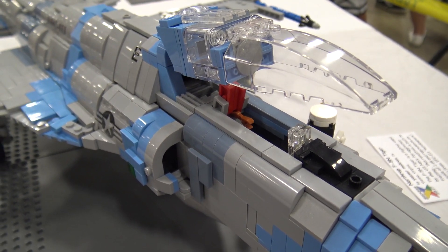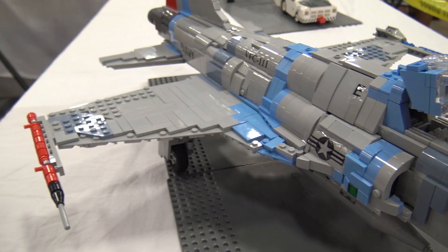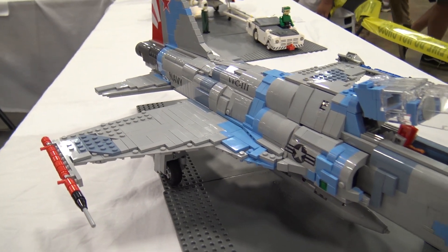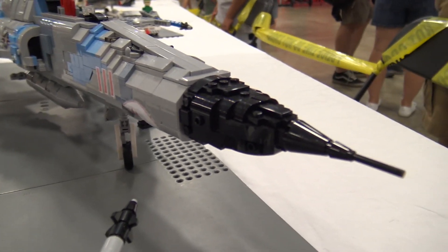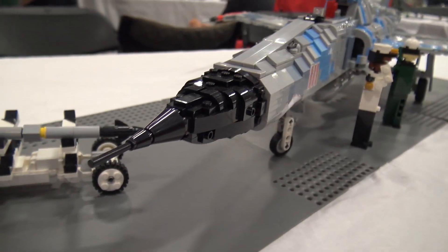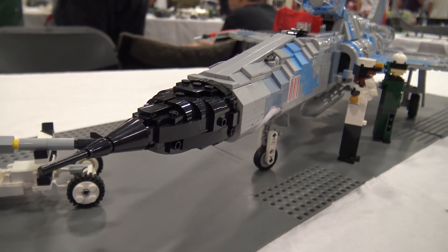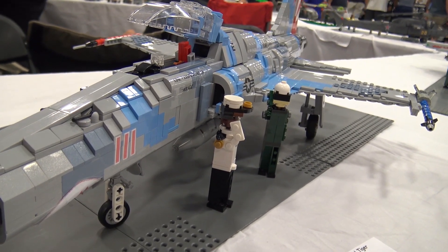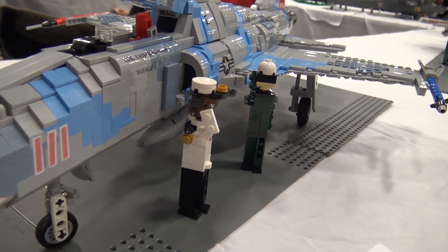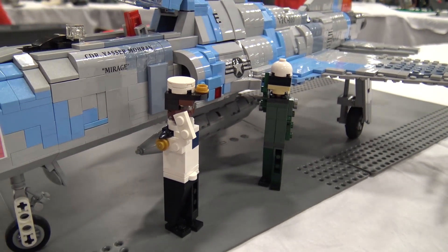So what's the structure like and where do you start building from? For this model specifically, it all started with the nose because I felt the nose was a very difficult part to get right — it's very iconic and important. It goes from front to back. I start building the front section and then the section after it, because it's a modular plane — it comes off in sections.